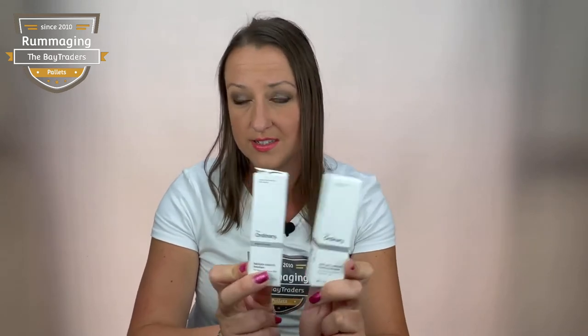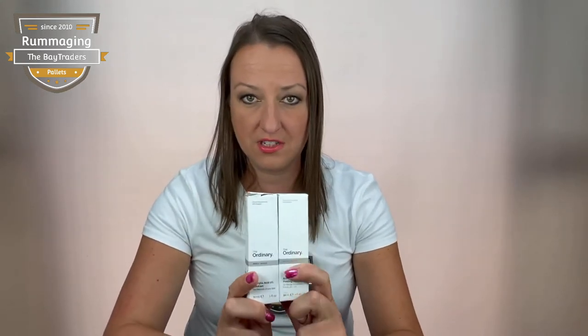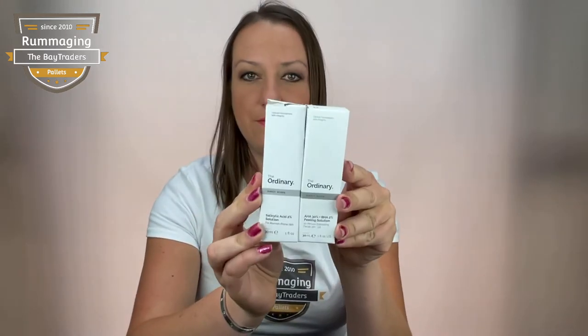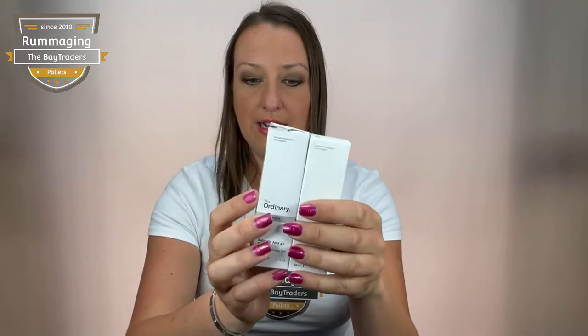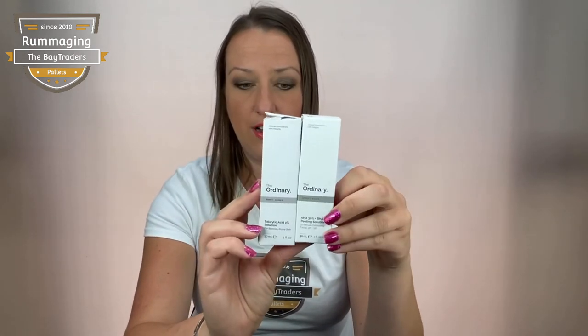This is the first thing that I came across — a fake Ordinary product. If you've been watching the videos of me unboxing our cosmetic ones, we have a lot of Ordinary products. This is actually the first fake product I came across in Ordinary. We have two of them here. The boxes are a little bit grubby and a little bit damaged, but this is how they arrived to us.